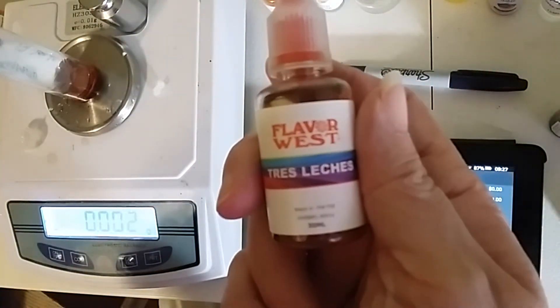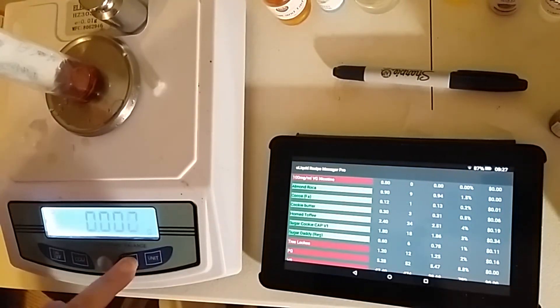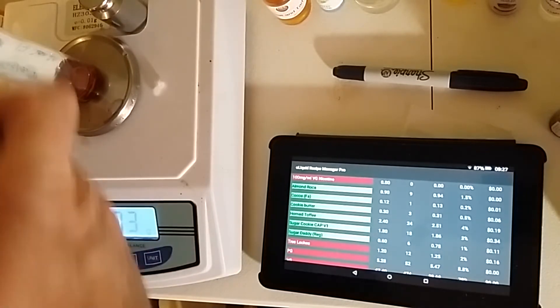And last but not least, Tres Leches — two full percent of that, which is 1.25 grams.